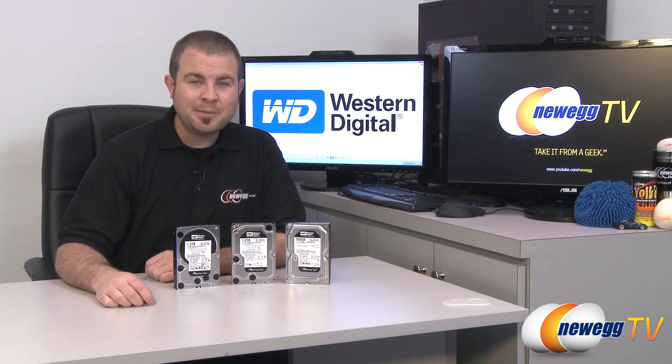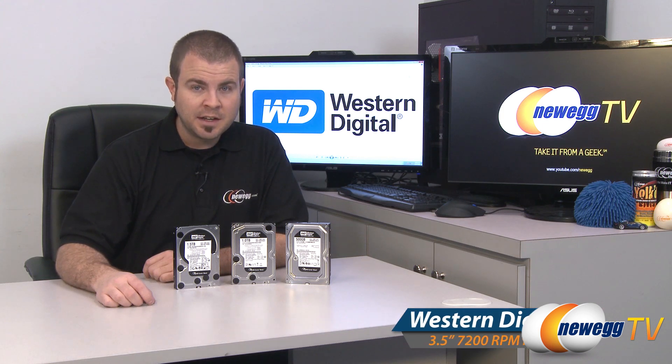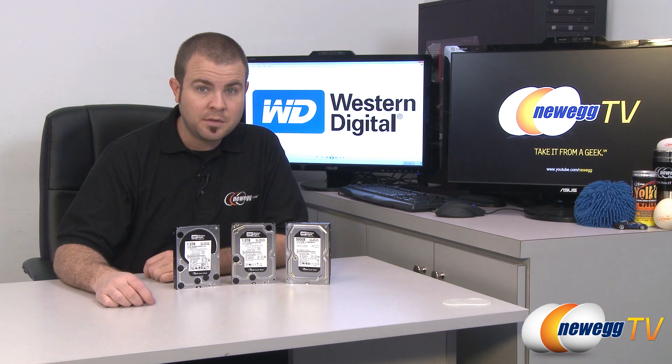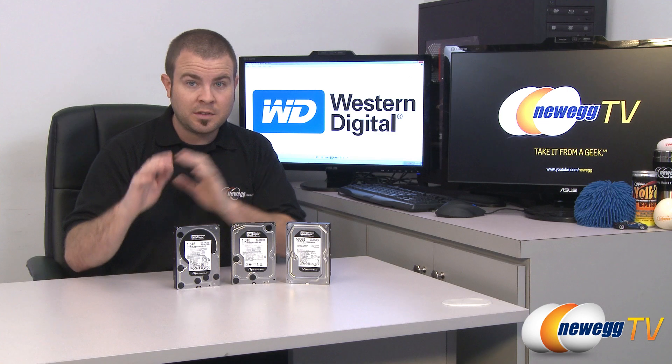Hi everyone and welcome back to Newegg TV. My name is Paul and today we're going to be talking about the Western Digital Caviar Black line of magnetic hard drives. These hard drives range in capacity from 500 gigabytes all the way up to 2 terabytes. We also have a few here for demonstration purposes — 500 gigs, 1 terabyte, and 1.5 terabytes — and we're going to finish off with some benchmarks of these three drives.